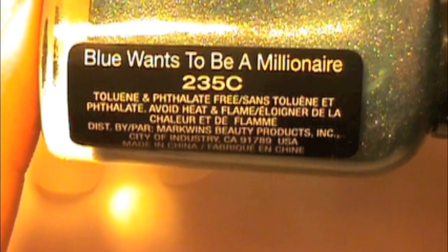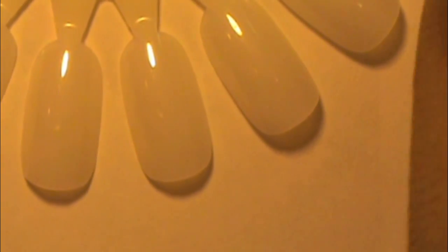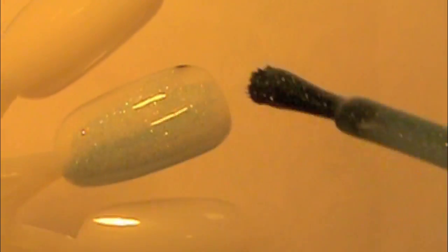Hey, this is Daisy, and we'll be doing polar bear nails today. So as always, just start with a base coat, but here I'm just doing it on fake nails, so I just started with Lou Wants To Be A Millionaire from the Fast Dry line of Wet n Wild. Just do a couple coats of that until you got a nice color — it took me about two to three coats.